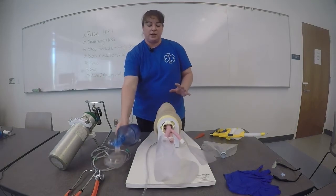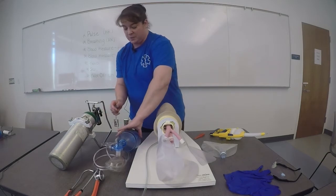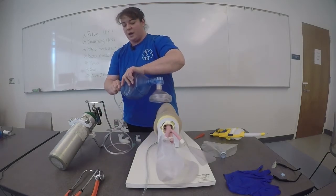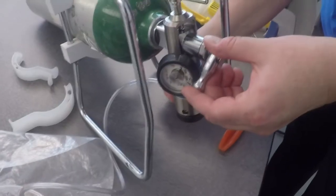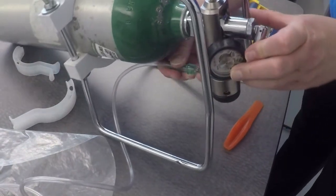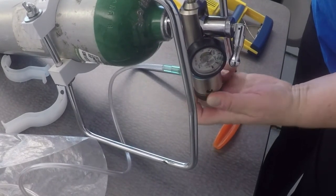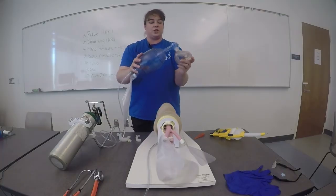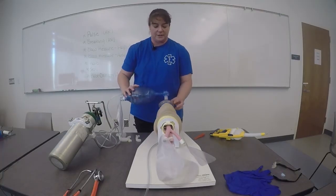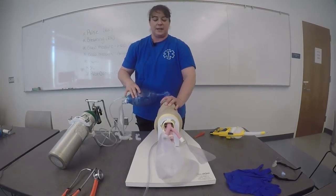I'll pause momentarily and check the pulse. The patient still has a pulse but is not breathing. I'll attach my oxygen tubing to the base of the bag and to the regulator. I'll make sure the tank is turned on. I will then attach my reservoir and turn to 15 liters per minute. Make sure the oxygen is flowing.